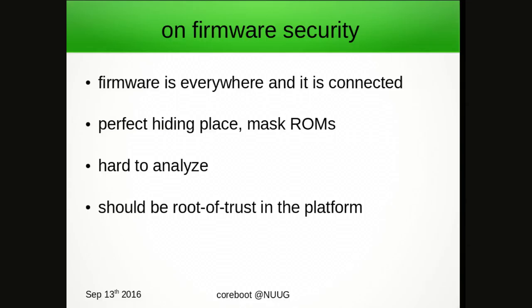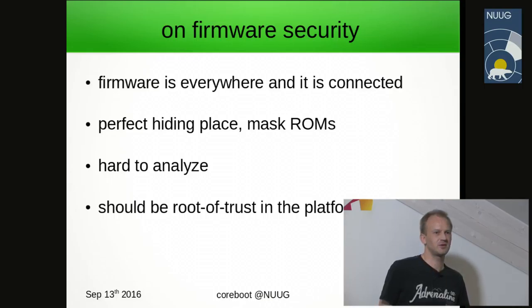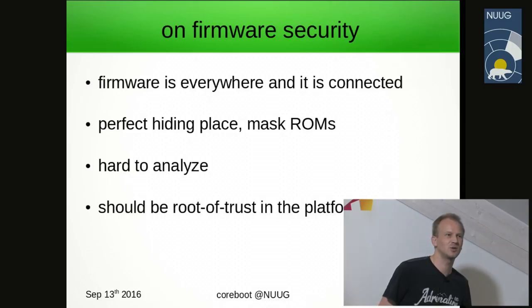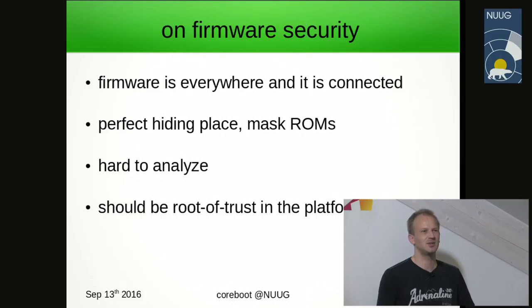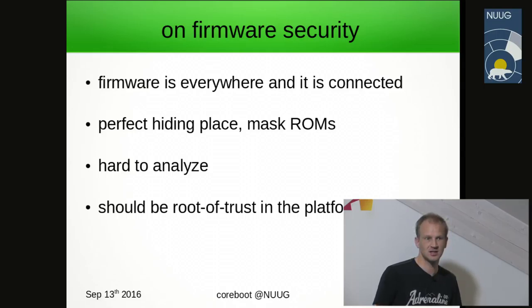Just imagine an embedded controller responsible for translating all your key presses — what could it do and how easy would it be to implement malware in it? Just capture the very first 50 key presses after you power on the device and save them somewhere else in the platform. What would those 50 key presses be? A passphrase? A login password? Also, firmware is a perfect hiding place — it's usually not available to the operating system, can be of a microarchitecture we don't even know, and we may not be able to read the firmware in the first place.